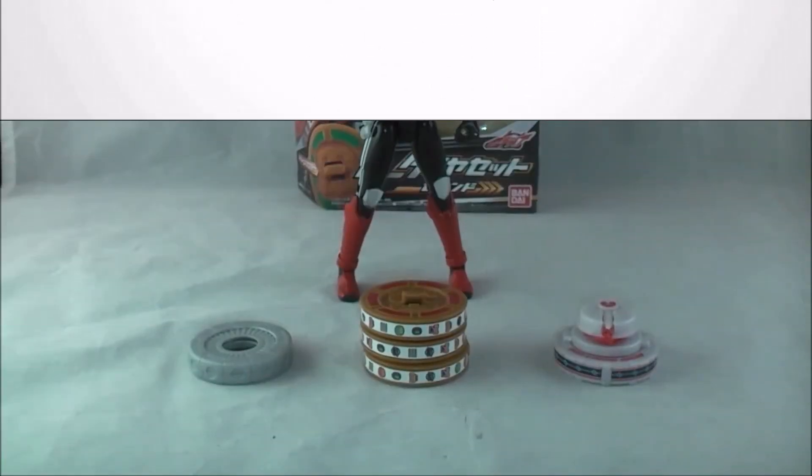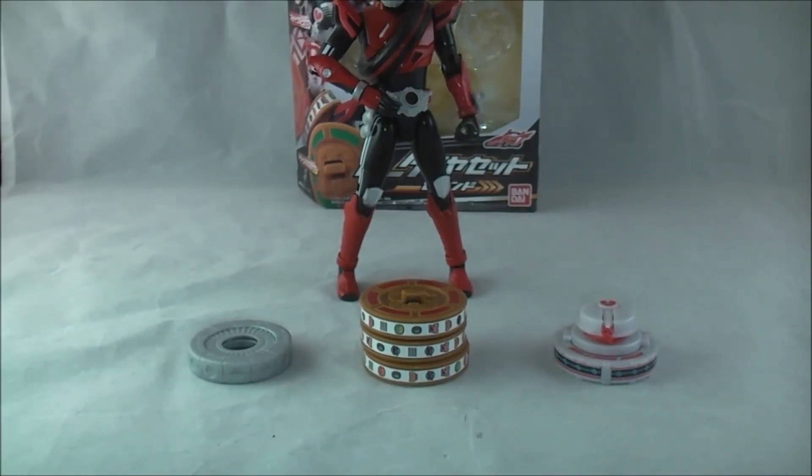Hey YouTube, Dawson Rider here with a review of TK Series 04, the set of tires that includes Spin Mixer, Dream Vegas, and Mad Doctor. Also a review of Drag Legs.